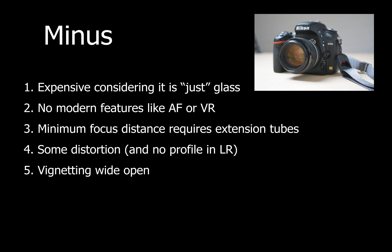On the more negative side, it is quite expensive if you choose to buy a new copy. As mentioned, there are no electronics in this lens — it is just glass. The minimum focus distance is 50 centimeters, which I find to be too much, so I typically use extension tubes. And vignetting occurs when you shoot especially wide open, but in post you can quickly counter that should you wish.